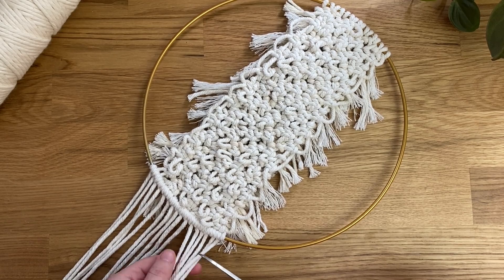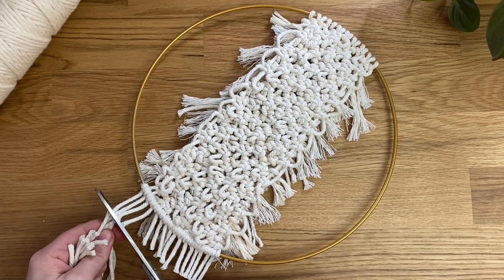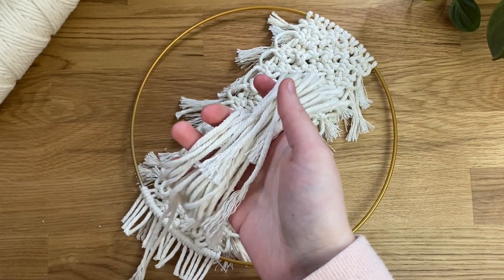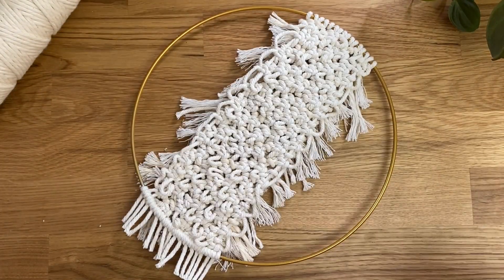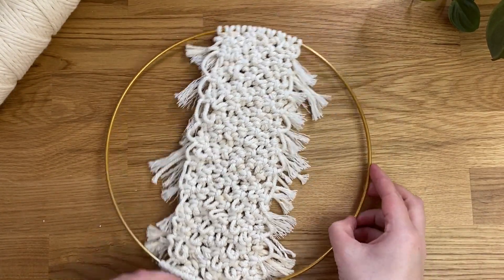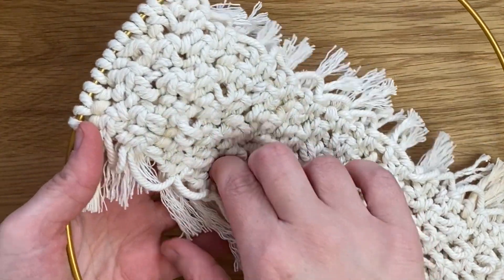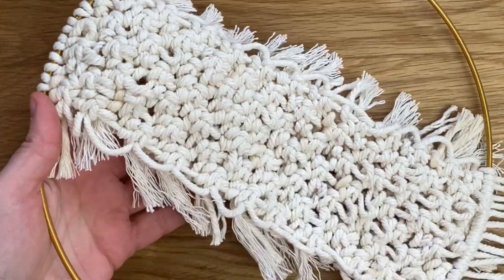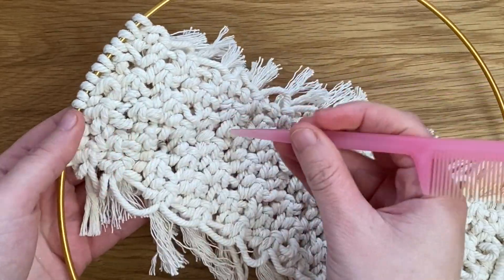Now that all cords are securely attached, trim off most of the excess length — you can leave it as long as you want. Keep your scrap cords for scrap cord projects. From the back, you may notice some loops from the square knots poking through; push them through to the front for maximum texture and loops at the front, which is also quite satisfying.